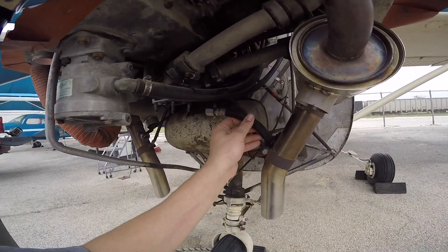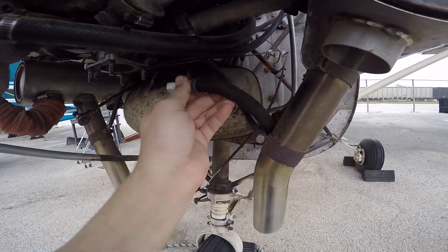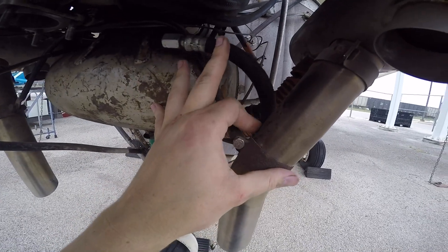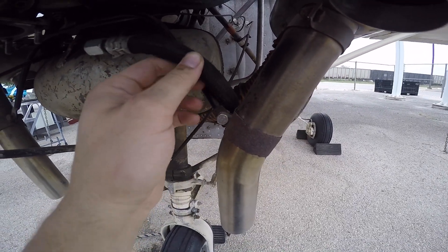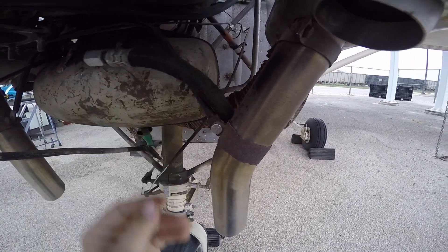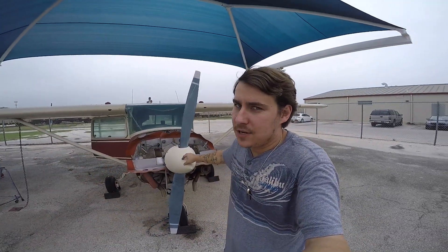The thumbnail for this video is 'this could have been fatal' or 'a fatal mistake.' This is my fuel line for my carburetor, and if you look right here, you can see where it was sitting on the exhaust. That is eventually going to melt through and cause a fire. So when I put this thing back together, I need to make sure that I fixed that.